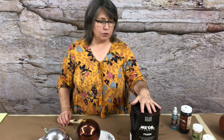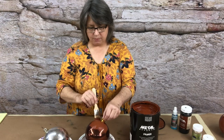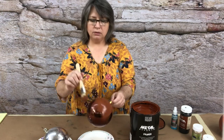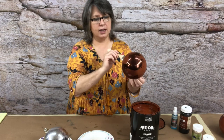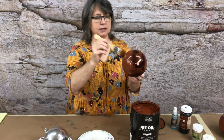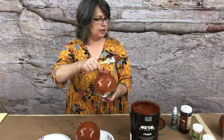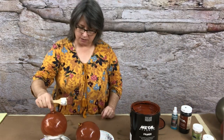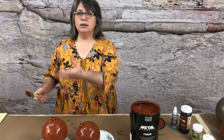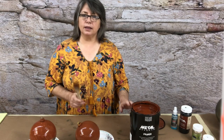We're going to start with Modern Masters Metal Effects Primer and prime the ball with it. Set a fan on it and it should dry in about 10 to 15 minutes. You can paint one half of it and set it down in a roll of tape or a cup, let it dry, then turn it over and do your next coat. Completely coat your balls with the Modern Masters Primer and let it dry.